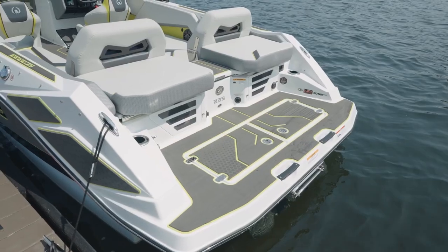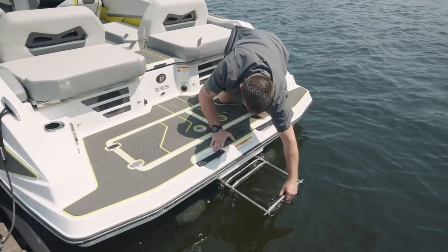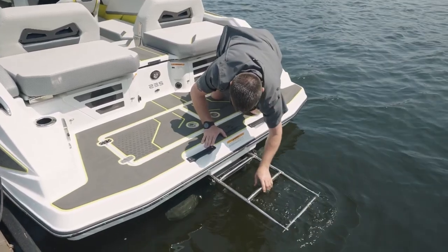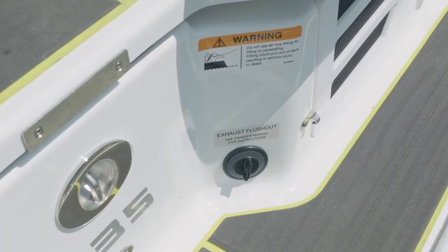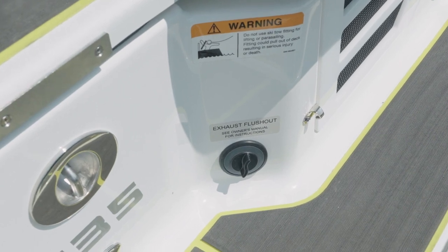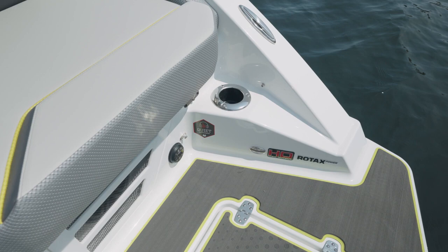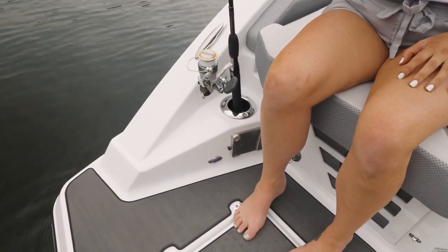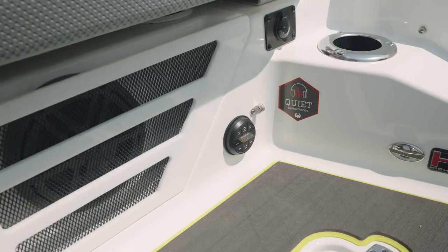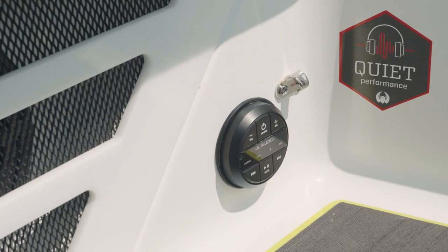At the aft of the 235, this one has the optional marine matte swim mat. It also has a couple of grab handles and a center-mounted deep reach ladder. The aft also features flush outs — that's part of the BRP Rotax engine package. We also have dual-purpose cup holders that will not only hold your beverage but also hold a fishing pole. As part of the optional premium sound package, this boat will come equipped with a stereo remote at the aft.